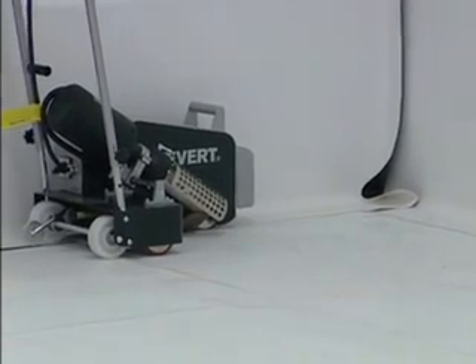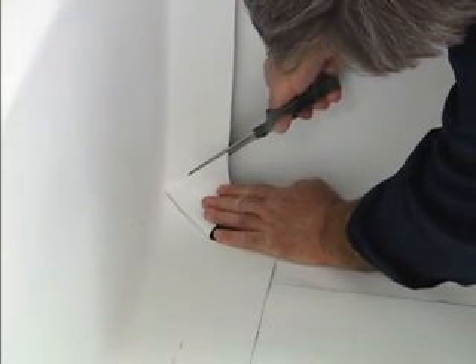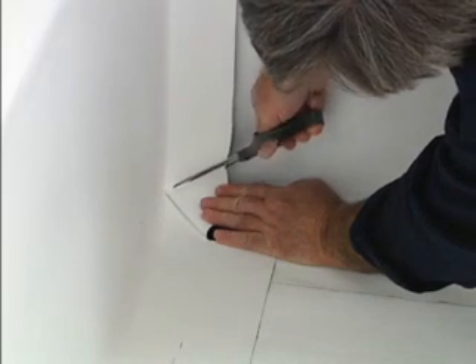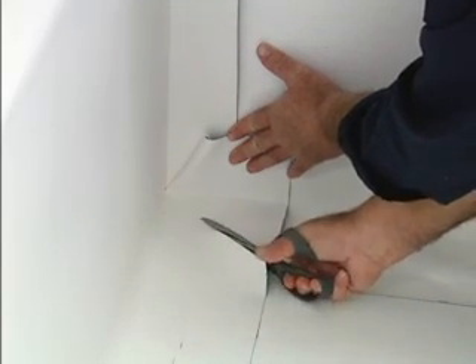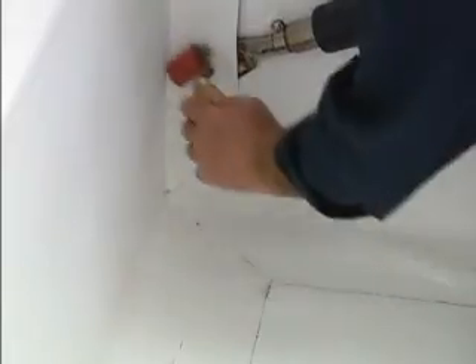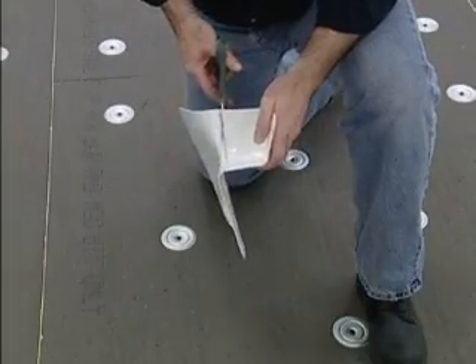The flange at the base can be welded with the automatic welder or with a handgun. When cutting out the excess material at the base of the corner, cut down into the corner at about a 45-degree angle, then make a second cut also at a 45-degree angle. Use a handgun to weld the overlapping material. Cut a TPO universal corner to fit and weld in place.